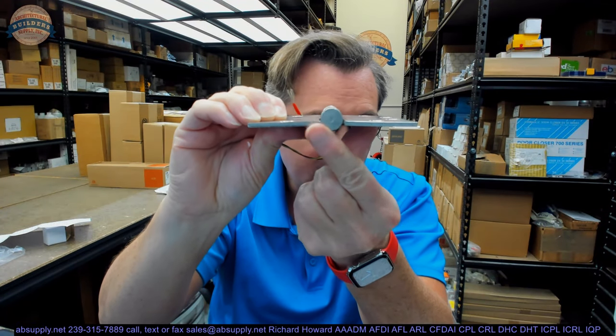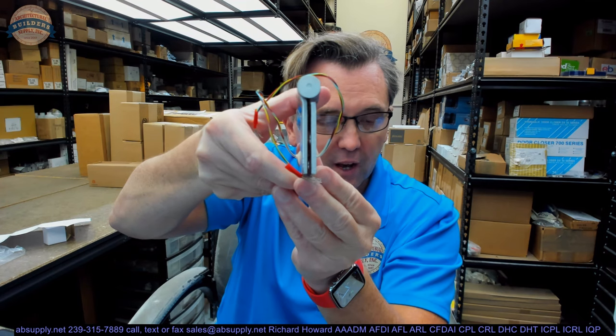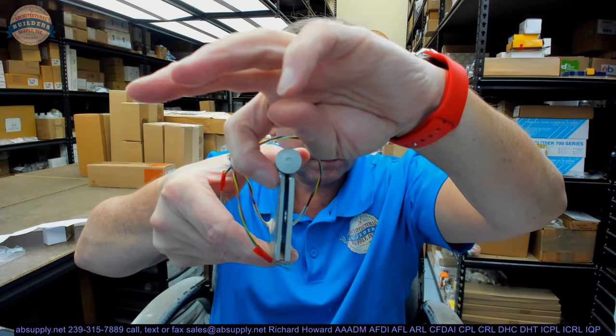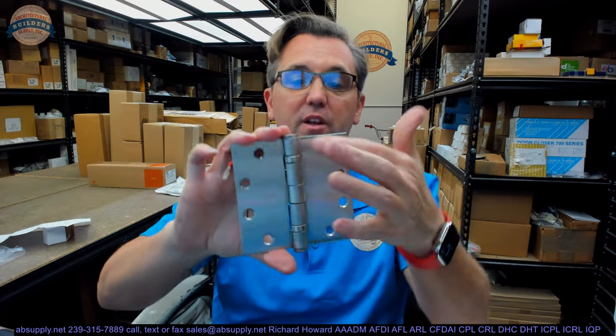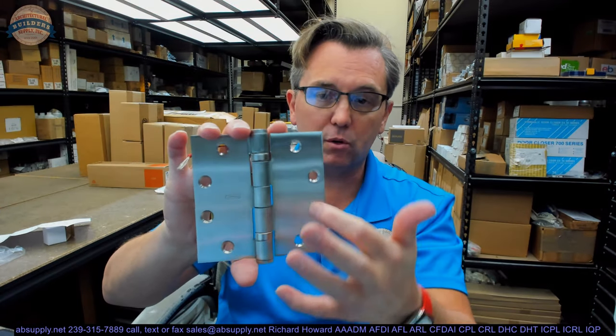This is otherwise a typical FBB191, which means in Stanley speak it is a full mortise hinge. You can see from the swag on the hinge leaves that when the leaves are brought parallel, they're meant to be mortised flush to the edge of the door and frame. It also means it's a five-knuckle hinge, a ball bearing hinge, standard weight — meaning 134 thousandths at four-and-a-half inch tall — and template pattern, with screw holes in the typical location.